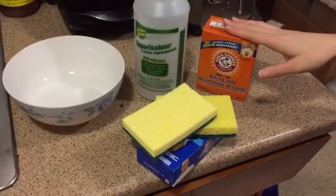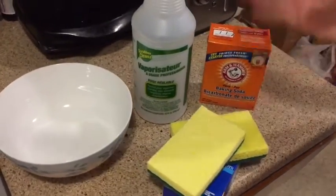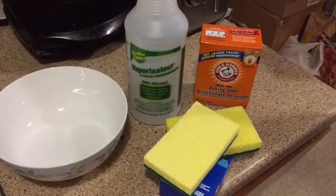So here's what you're gonna need. This is a bowl to mix the baking soda in. You're gonna just use water. There's some sponges and a spray bottle if you'd like to use it too.